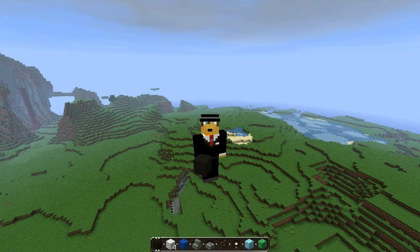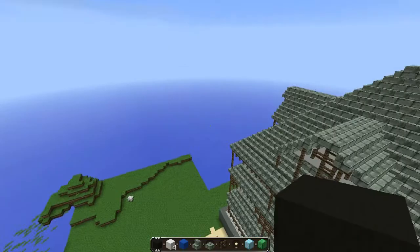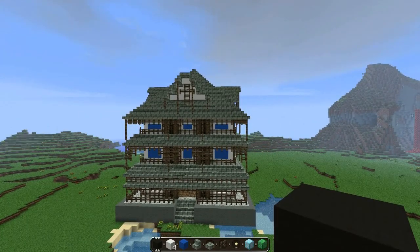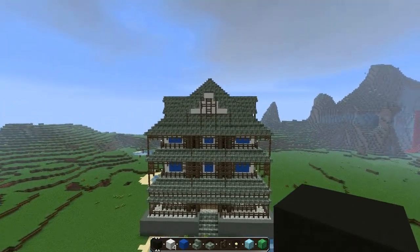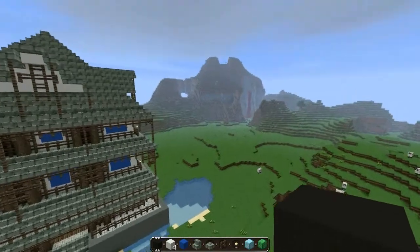Hello everyone, my name is Chris, welcome back to episode number two of this let's build. We are building an Asian — Japanese, Chinese kind of city or something. It's similar to what I'm doing with the mother house build, but I'm just making Asian builds like this one. It's a pretty weird-looking build but very symmetrical — very important to be symmetrical.